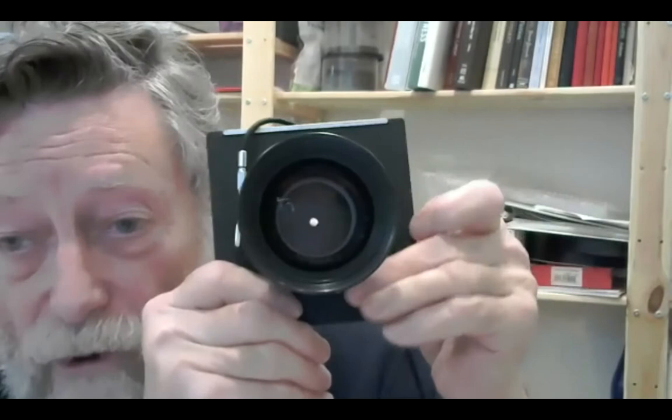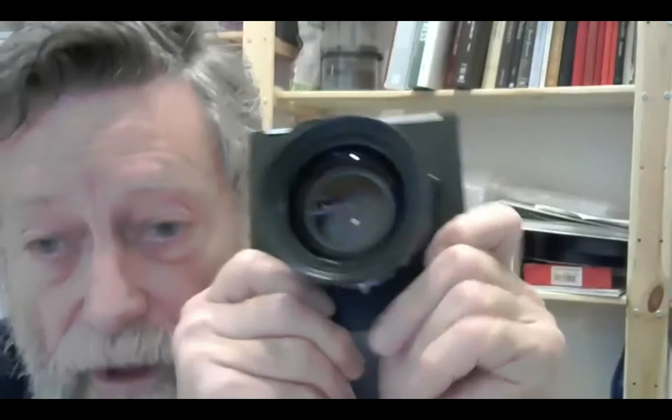You can make the hole really, really small. That is F45, or the hole gets bigger and bigger. And as the hole gets smaller, the picture becomes sharper.